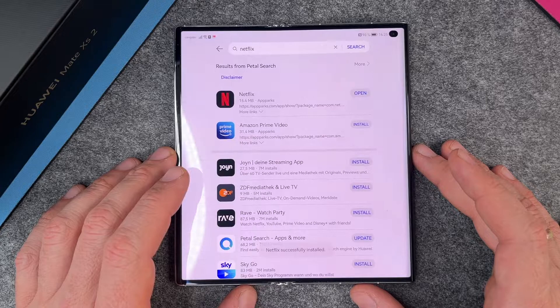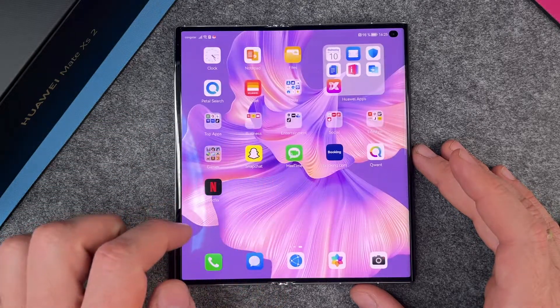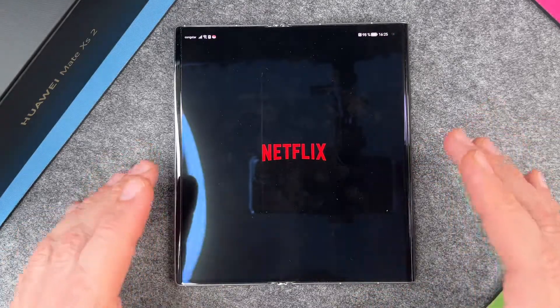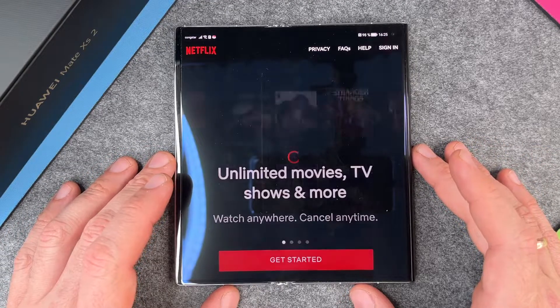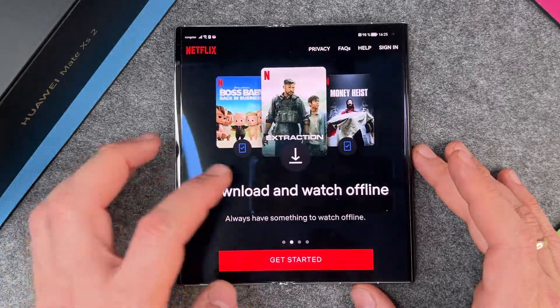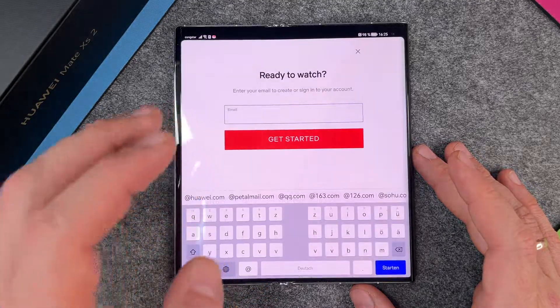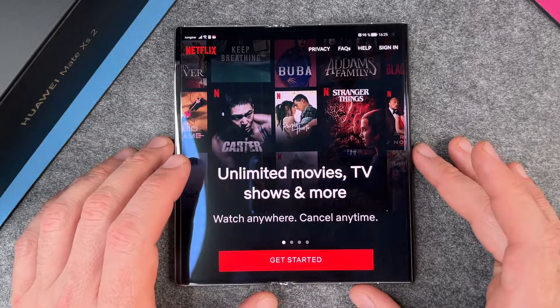It will take a few seconds, and then here you see Netflix. I can click on Open. You will also see the Netflix app on your home screen. The Netflix app is opening, and there is no big problem with this. You can just start with Netflix, log in, and choose to watch your movies, your series, and whatever you want to do.